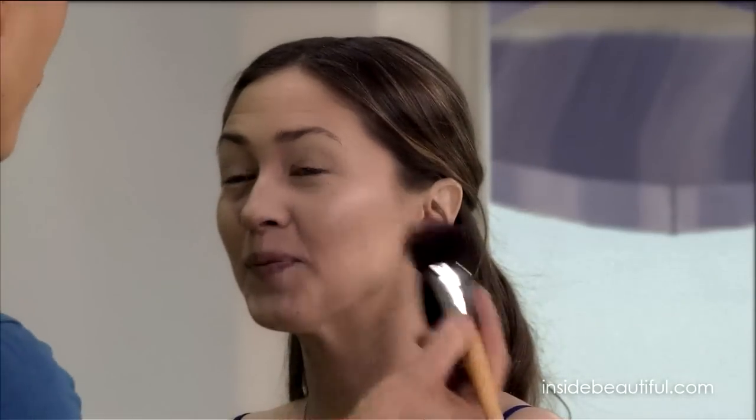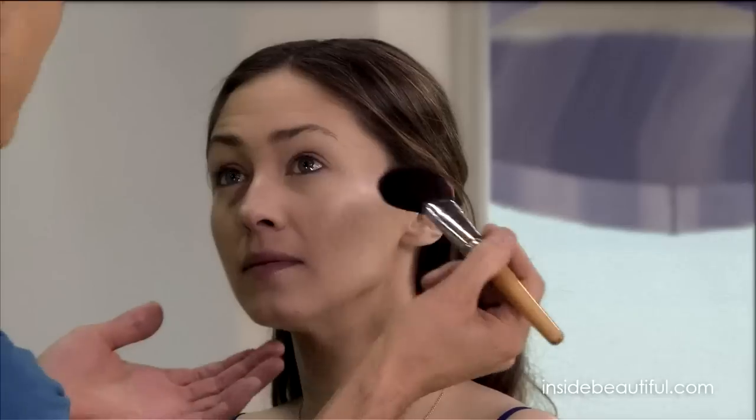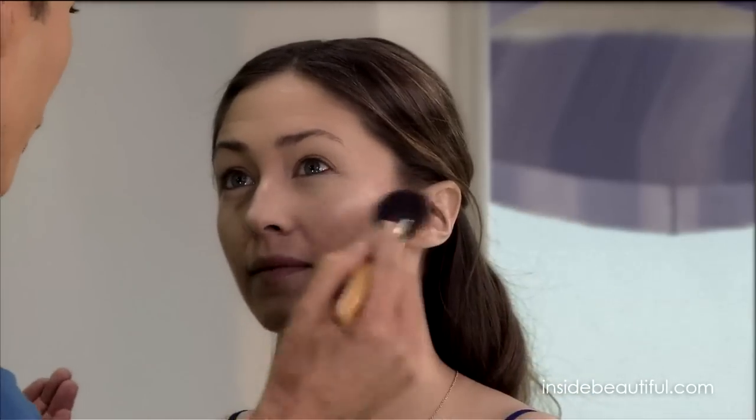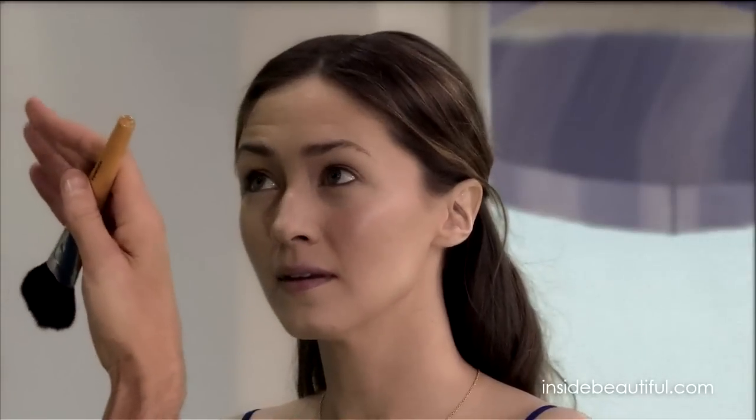If you want to add some color, you can use a tinted powder with pigment and dust it over, or you could start adding a little bit of blush. When I do blush, I like to simulate what happens in nature. If you look at your face naturally and see where you flush when you get embarrassed, that's where you should try putting your blush.